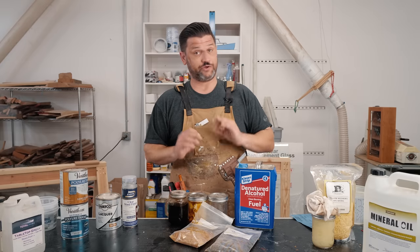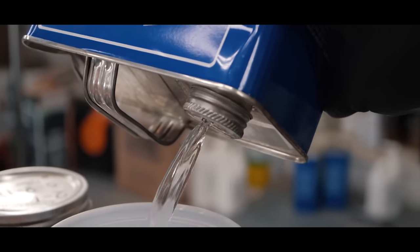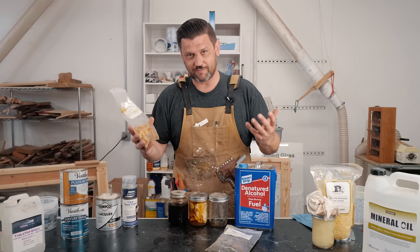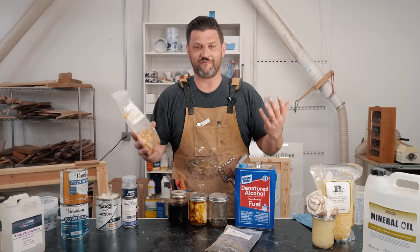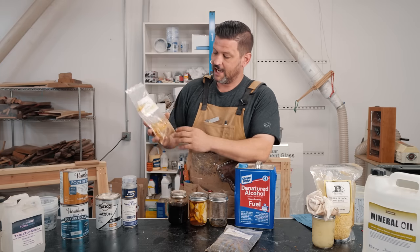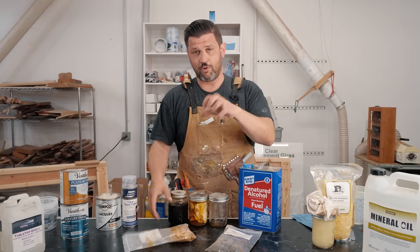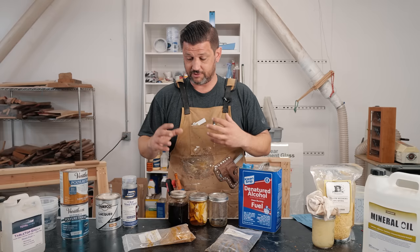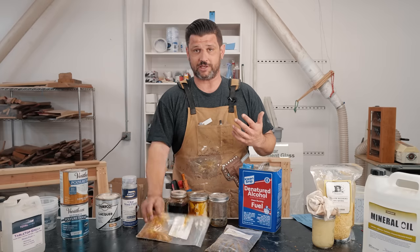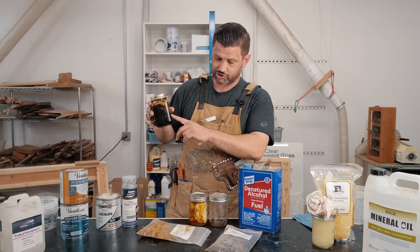My number one go-to finish — absolutely number one, because of ease of use and just absolute beauty — is shellac. I like to make my own shellac because I feel like it's much higher quality. Shellac comes from bug saliva, which is such a cool fact. So you get these shellac flakes and they're mixed with denatured alcohol. It comes in different colors — 99% of the time it's the de-waxed blonde shellac because it doesn't really change the color of the project too much. They also have what's called garnet, which is a much darker one.